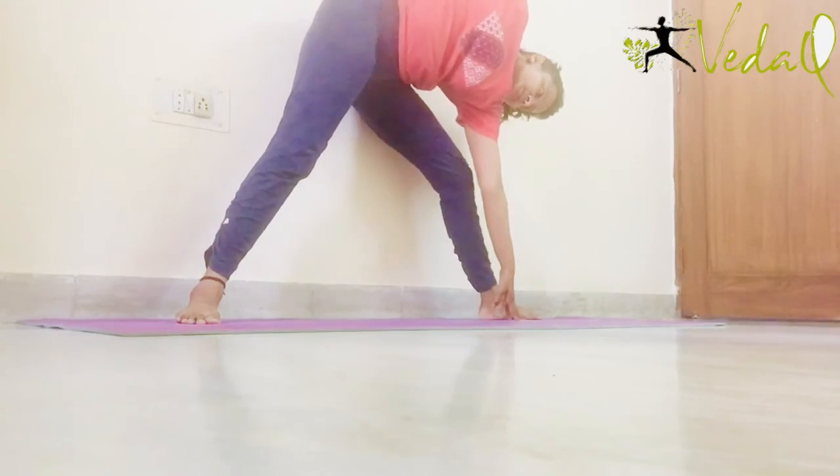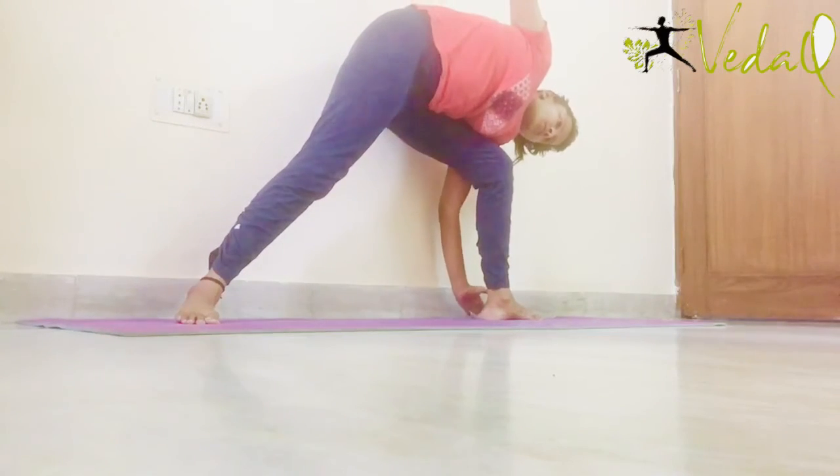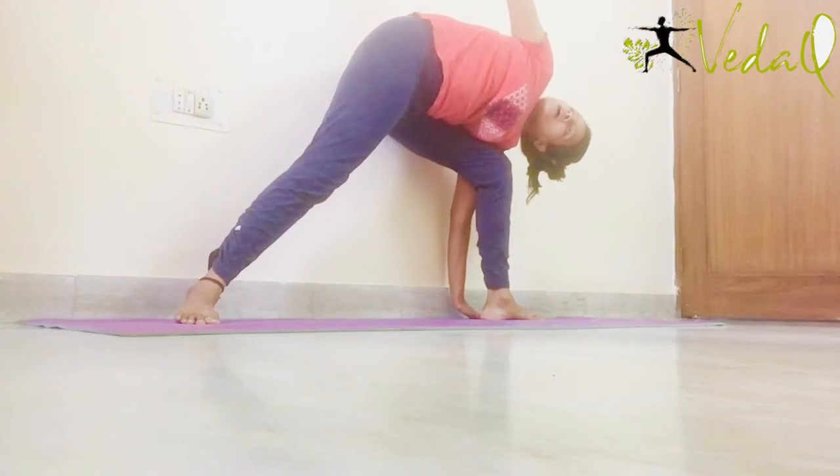Bend the knee of this leg and take it back — is haath ko piche le jayye. Aapke left armpit ke andar aapka left knee aa jayega. And look up. Both shoulders are in one line and your left knee is under the left armpit.